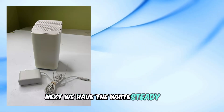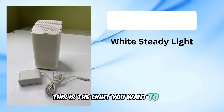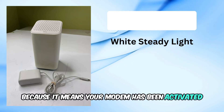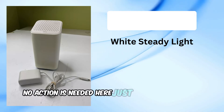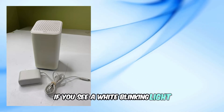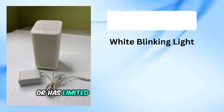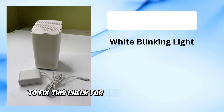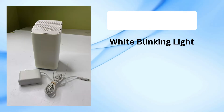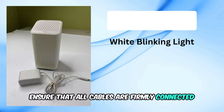Next, we have the white steady light. This is the light you want to see because it means your modem has been activated and is ready to connect to your devices. No action is needed here, just start surfing the web. If you see a white blinking light, your modem is inactive or has limited operational scope during activation. To fix this, check for any available firmware updates and ensure that all cables are firmly connected and not loose.